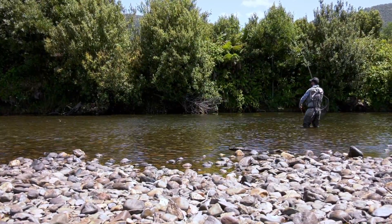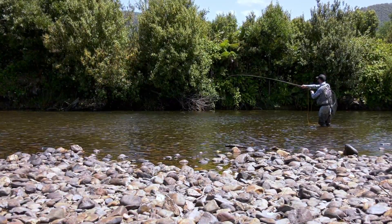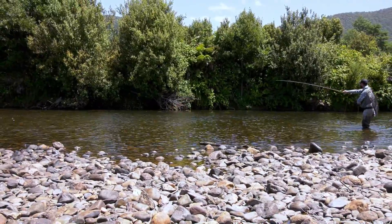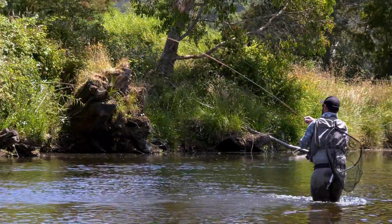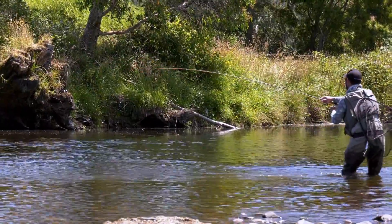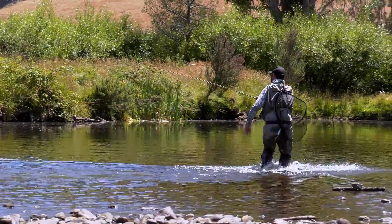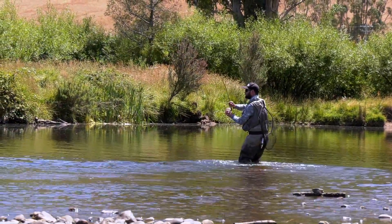There he is. Got him! I missed him, then changed flies and he didn't want it, but I gave him a couple of minutes rest and he came back and ate it again. He's taking a bit of line — he's got a bit of go. It's important to get below your fish — you never want to fight them downstream. Fighting them upstream means you're not pulling them up against the current, and he is one fit little fish.